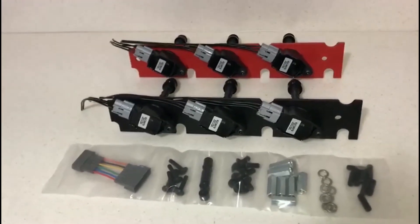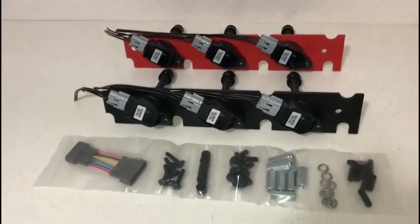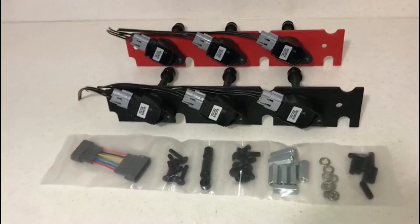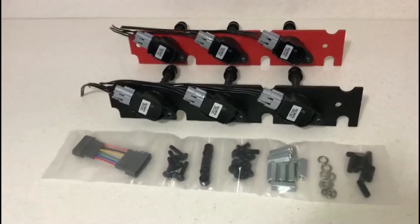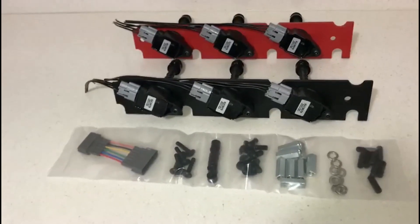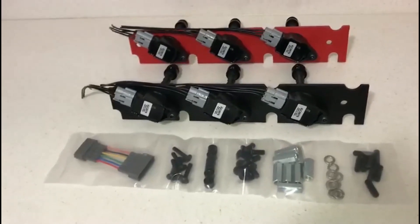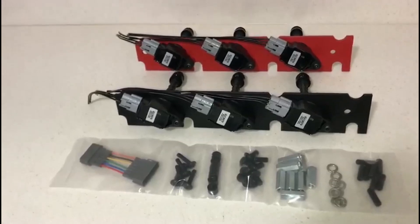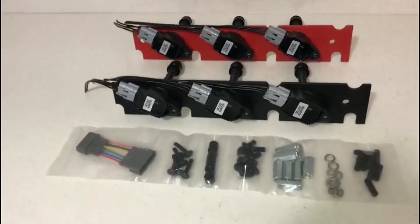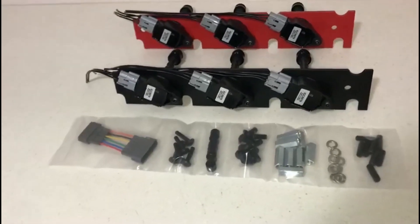These kits were designed to give you an option to run the latest ignition technology available from Nissan. These coils, as most of you know, are offered on the newest GTR R35. Another reason we offer these is a lot of guys, myself included, are going to be running aftermarket intake manifolds, and those usually do not come with provisions for factory Z32 ignition coils. With our kit, you are able to run the newest ignition coil offered by Nissan and also eliminate the factory PTU on the Z32, which has been a very problematic area on our vehicles.